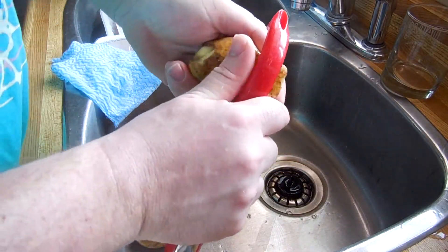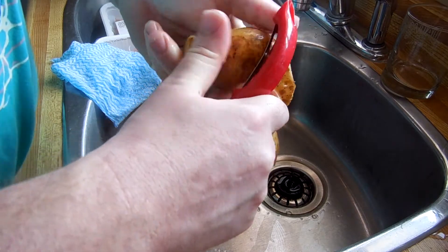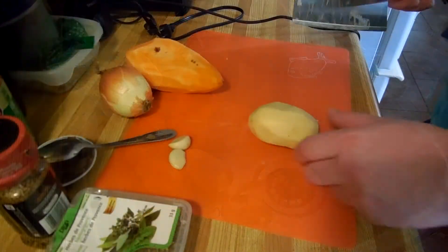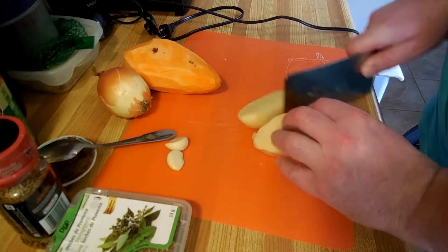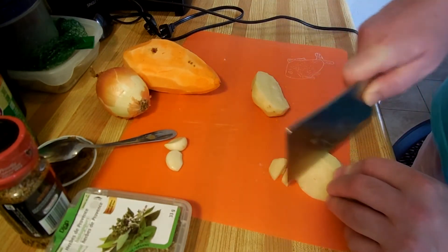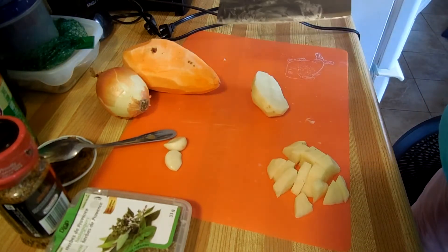You just want to grab the peeler and start peeling. Do that until those ones are done. Okay, so we got a potato. We got the cleaver — we're going to use a cleaver because it's a very satisfying knife to use. Cut the potato in half, cut it in half again, and then just cut it like that.